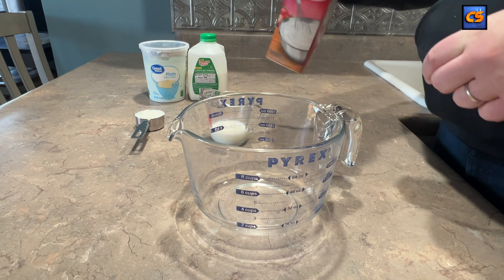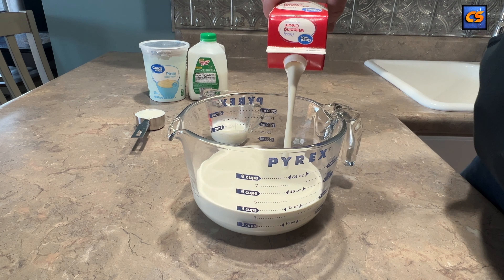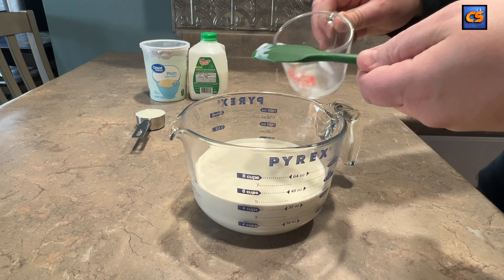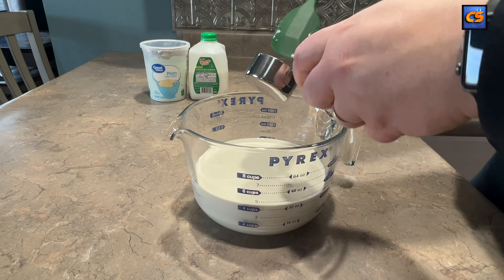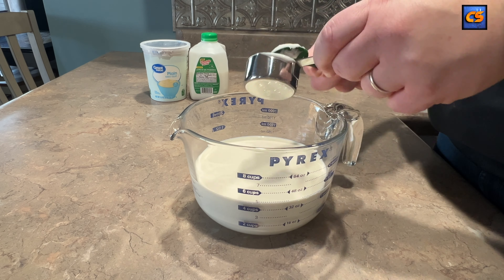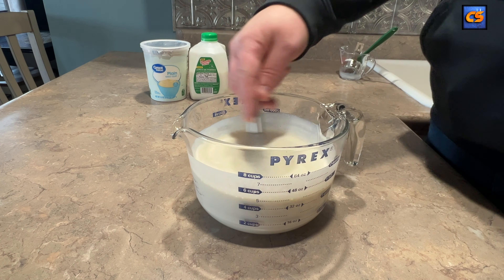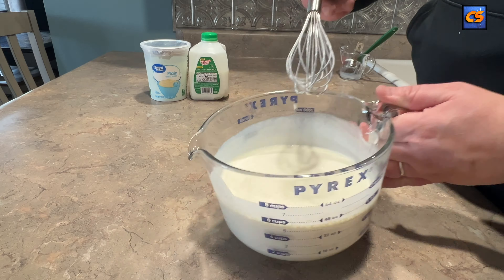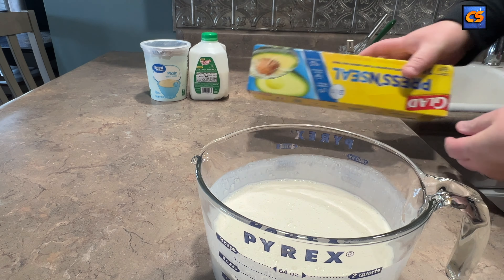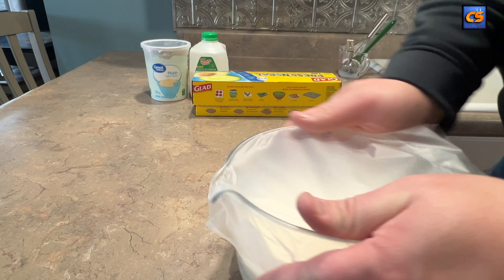We're going to start by taking our one quart of heavy whipping cream and pouring the entire contents out into this eight cup Pyrex mixing bowl. We'll follow that up by adding both our buttermilk and our yogurt, and we want to mix that together until it's well combined. This is going to be covered with a piece of plastic wrap and left out on the counter overnight, and that's going to allow the culture within that buttermilk and the yogurt to inoculate the heavy cream. That is what causes the culture effect in our European style butter.